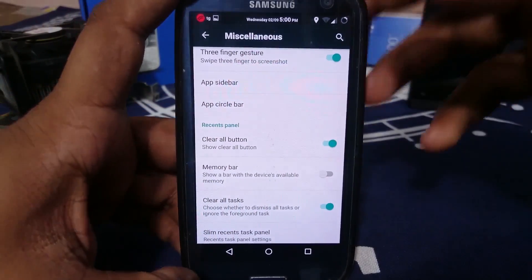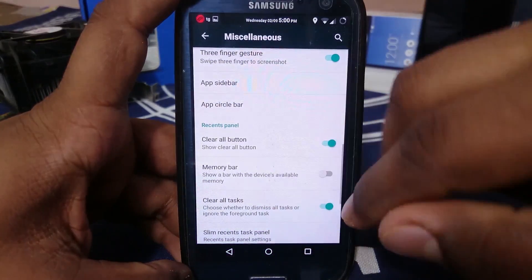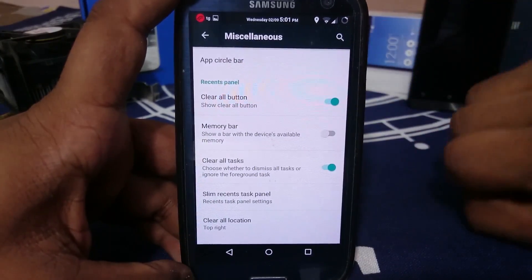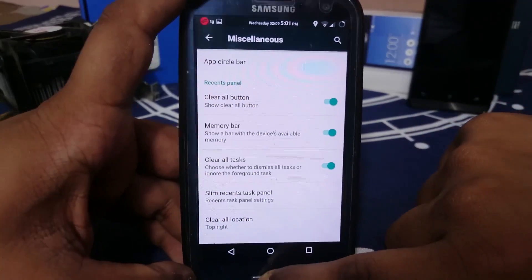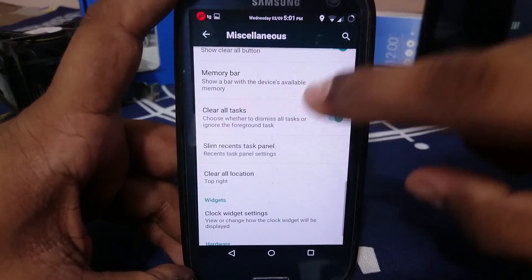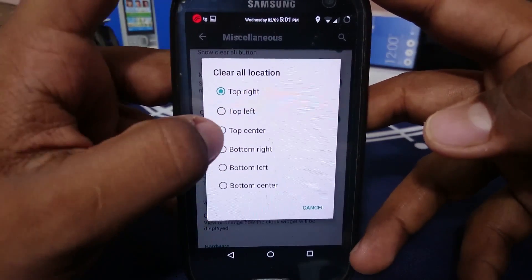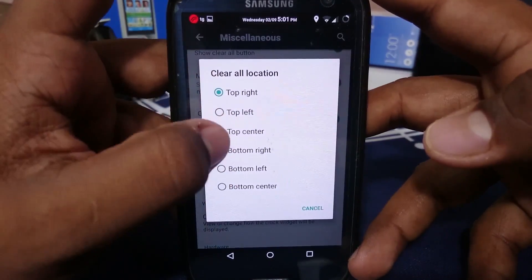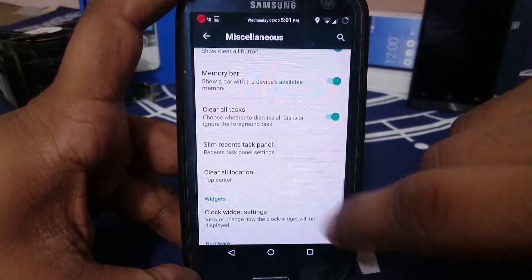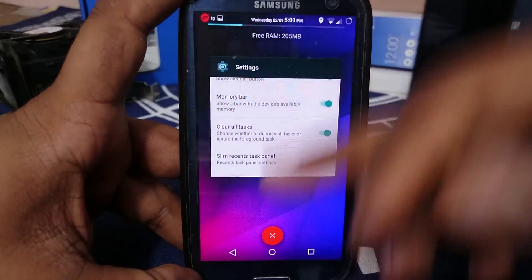The clear all button is now in the recent menu — you can change its location or delete it altogether if you want the old-school swipe. You can also have a memory bar in the status bar showing how much free memory you have. You can place the clear task button at top center, top left, or bottom center — I prefer bottom center because it looks nice.